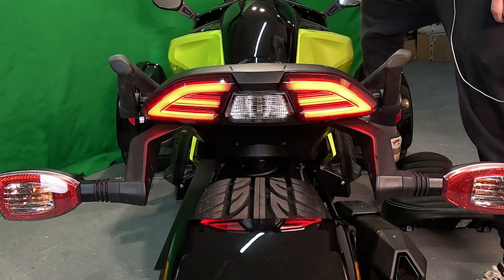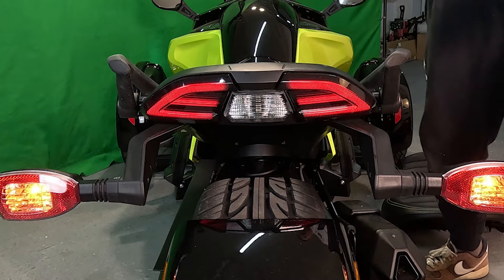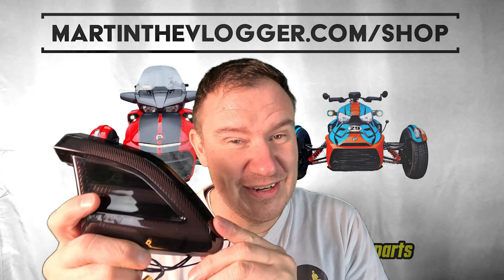For Europe, Australia, New Zealand, and Asia, this light with this type of installation will work as a brake light and a daylight. I'm preparing an extra video where we will activate the turn signal functionality as well — with the option of keeping or removing the extra turn lights.